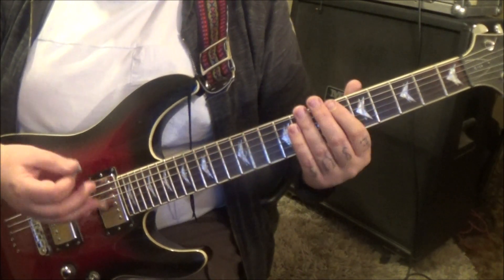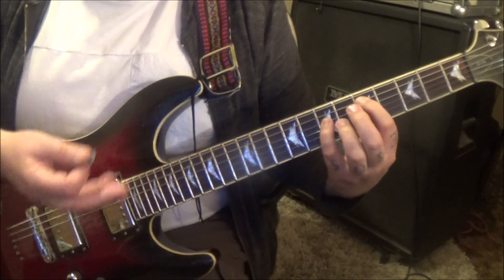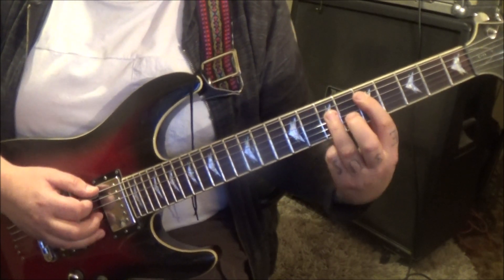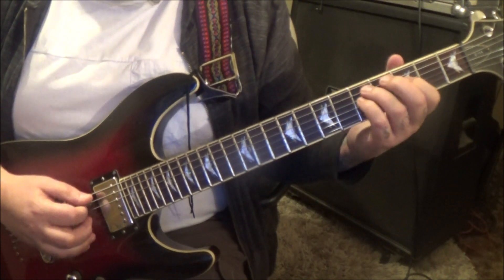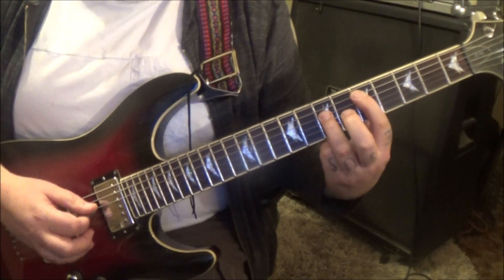Section 1A comes in. It's clean channel stuff. Here's what you're going to be looking at — I've put fingerings in, you can change them, they're just suggestions. Open 5, 7 on the top 3 strings. That's our first half, and then open 5, 7.